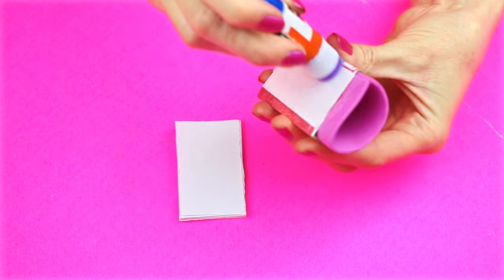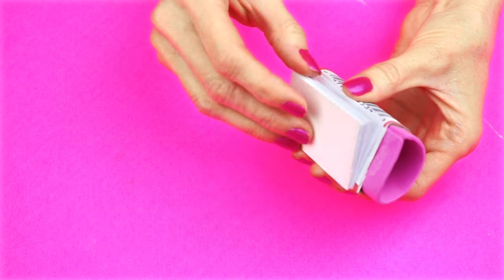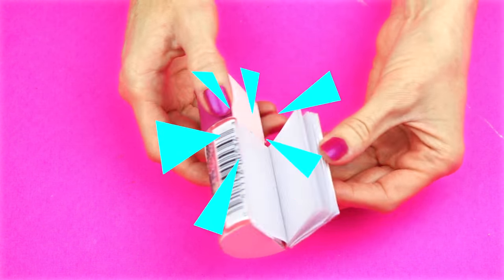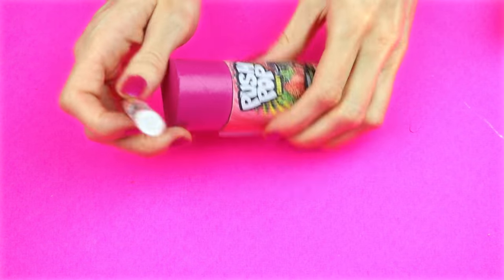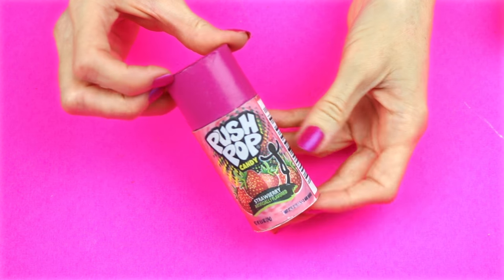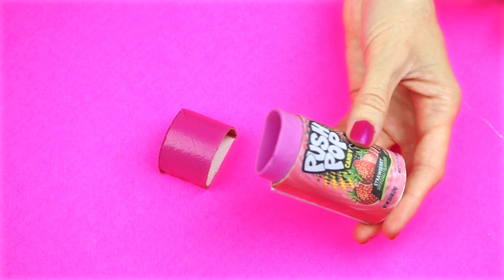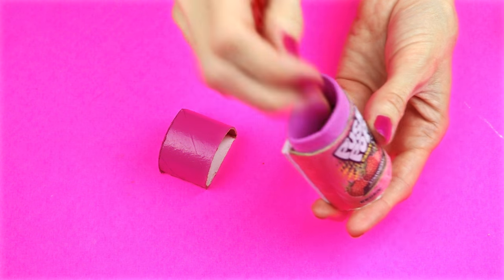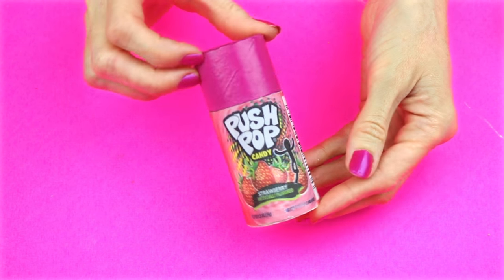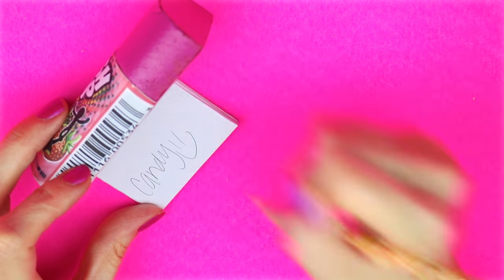Take the sheets of paper that are glued together and glue it down, making sure the cardstock piece is on the bottom. Now in the secret hiding place, add some mini pens, pencils, or even candy — I added some gummy bears. And that is how you make a DIY mini notebook that looks like push pop candy with a secret hiding place.